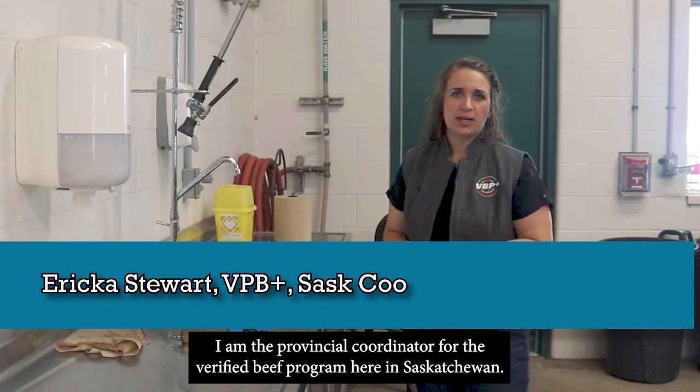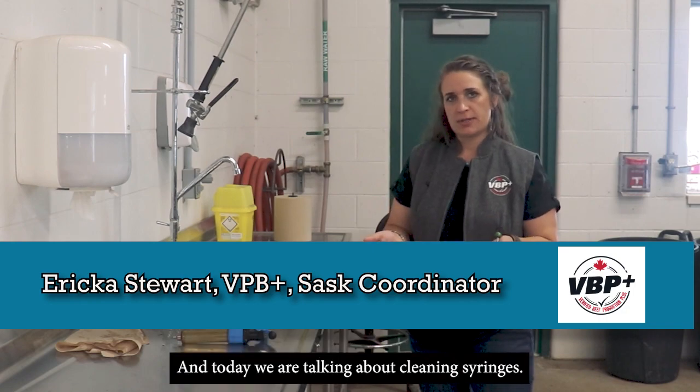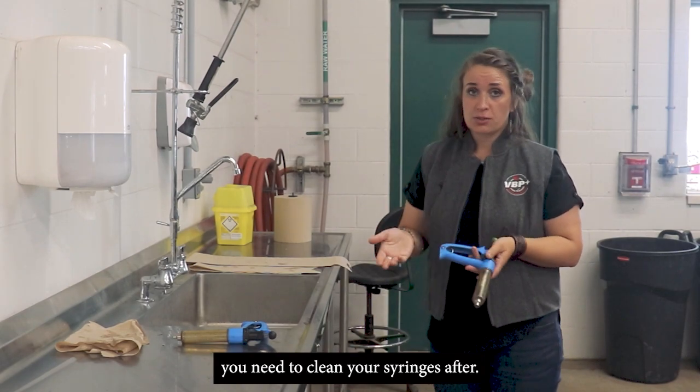Hi, my name is Erica Stewart. I'm the Venture Coordinator with the Verification Program, and today we're talking about cleaning syringes. So if you need to finish back cleaning in cows, you need to clean your syringes after.